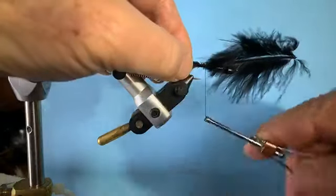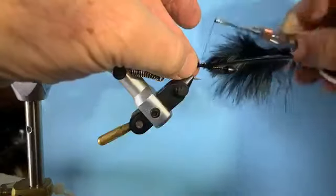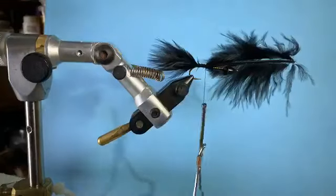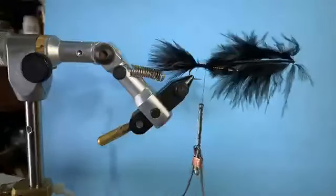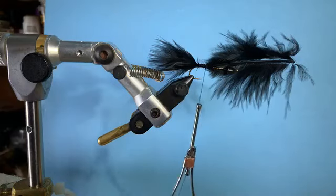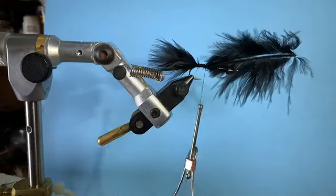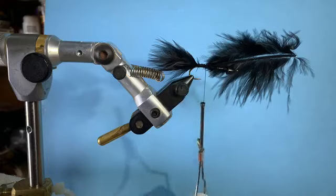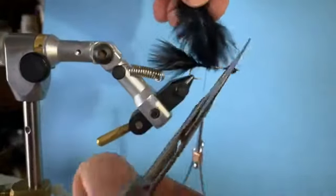I'm going to switch hands and transfer it so I'm holding the feather and holding it right above the bend. Just come over the top — you don't even need to do a pinch wrap, just pull straight down and wind forward. So now I've got that marabou in place. I'm going to come back and make sure it's right where the bend starts. Do you only get one fly from that feather? Yes, Larry — only one fly from this feather. This stuff gets cut away; marabou's cheap.